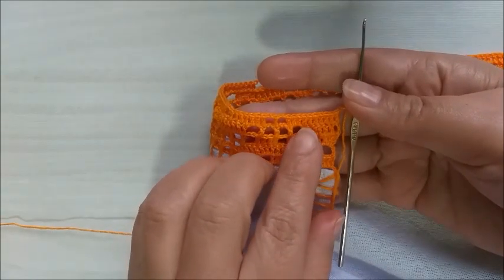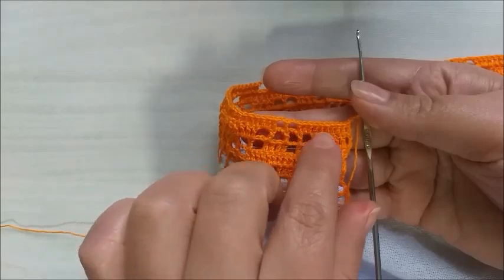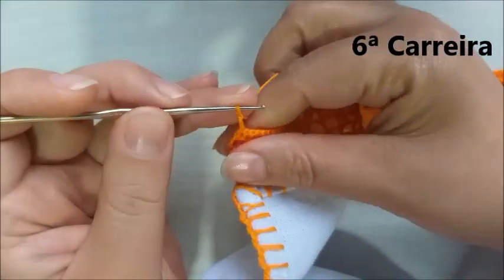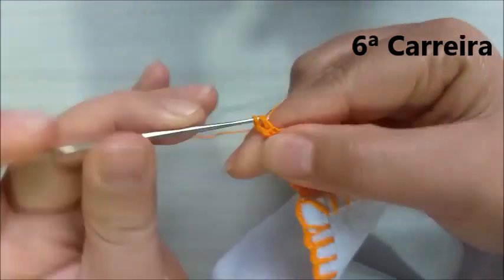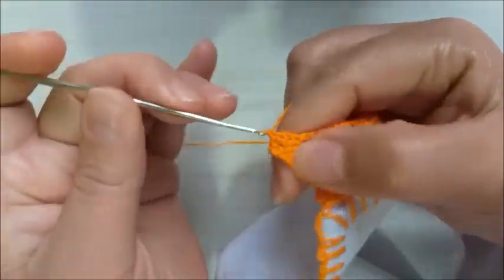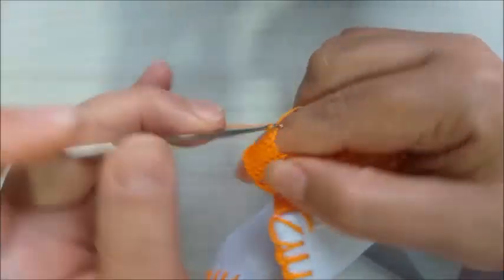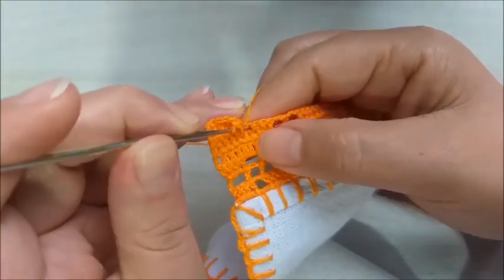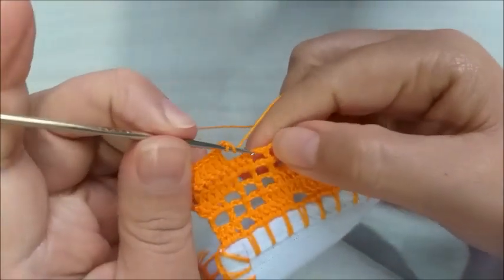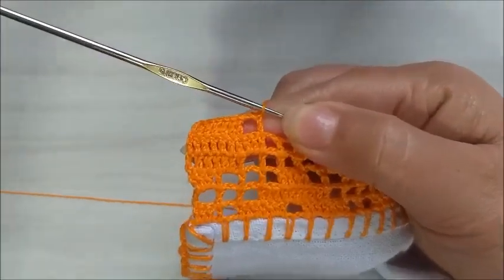Aqui, terminamos a carreira de número cinco. Ficamos igual ao início, com dois quadradinhos vazios e uma sequência de pontos altos. Aqui, nós vamos para a carreira de número seis. Já fiz minhas três correntinhas e vou preencher tudo em ponto alto — um ponto para cada ponto de base. Vou fazer até aqui, restando três pontos de base, que vamos fazer com duas correntes e um ponto alto, que faz a vez de um quadradinho vazio. Ficamos assim, com o nosso início.